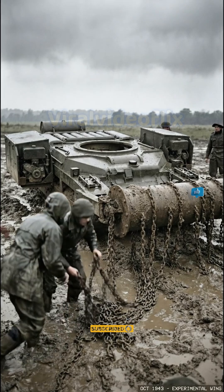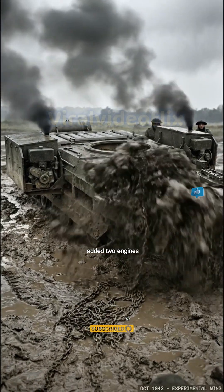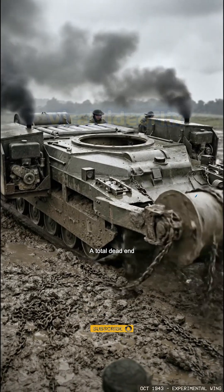Then they tried the Baron. It was a disaster. They removed the turret, added two engines, and it still got tangled in the mud. A total dead end.